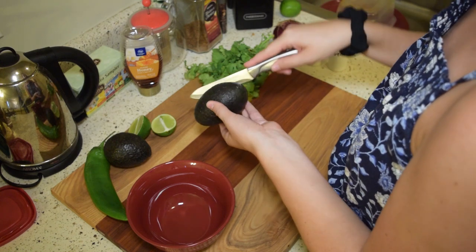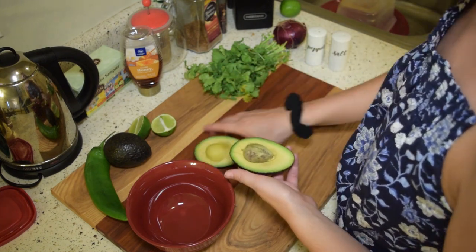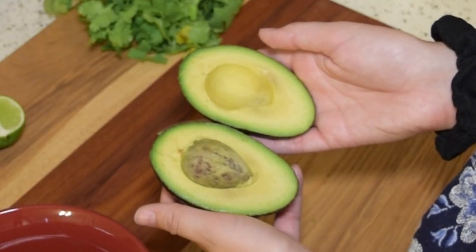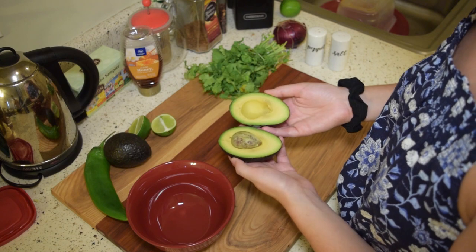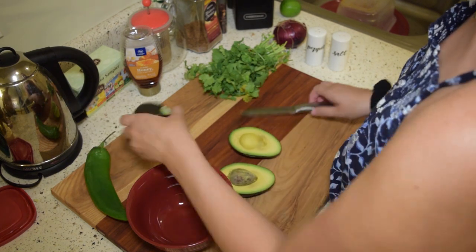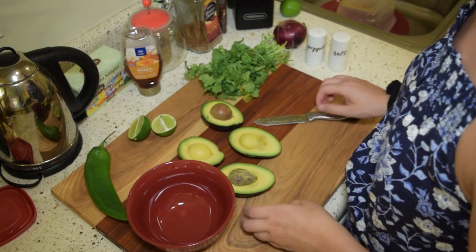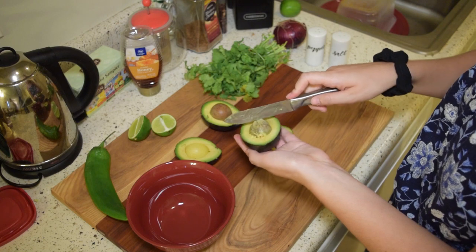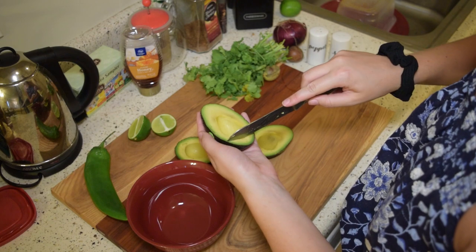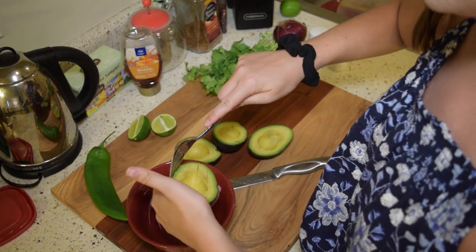We're gonna take one of our avocados — be careful with this, by the way. We're gonna open it. Oh my god, look how beautiful that avocado is! Let's see how the other one is — oh, so beautiful! We're taking out the pit. Please be safe, children. I'm gonna cut a grid into my avocado.